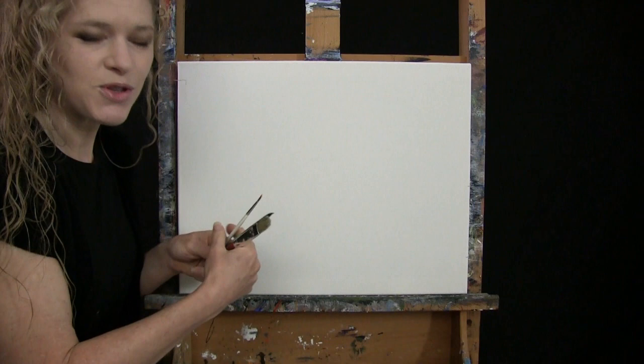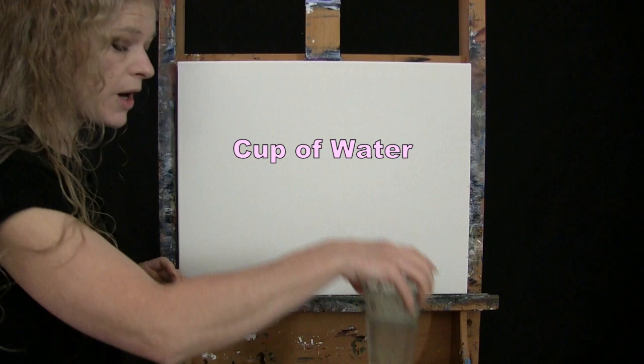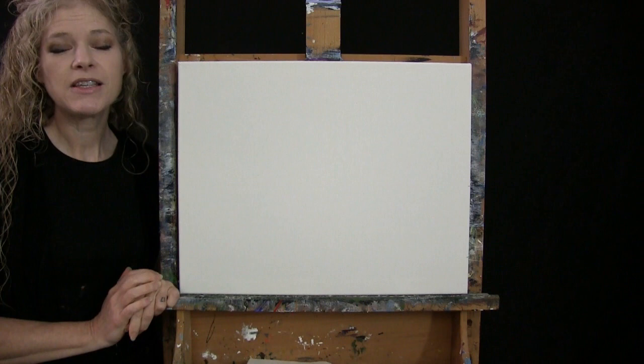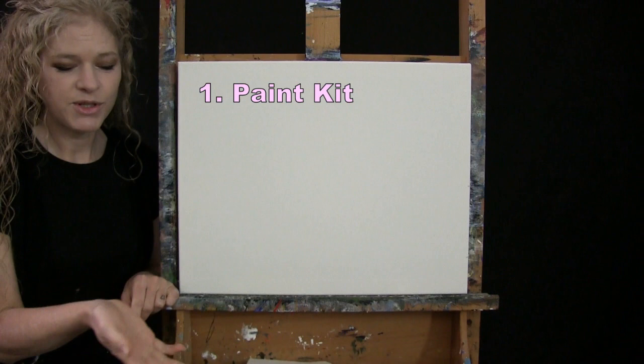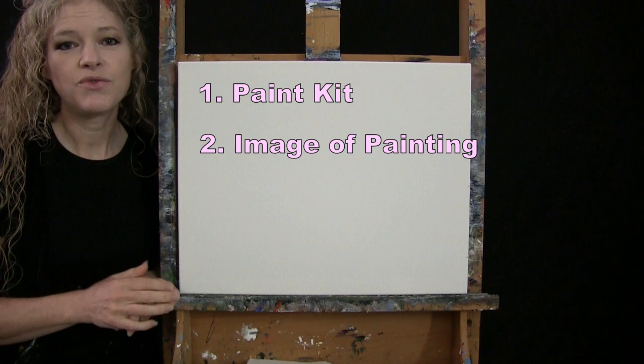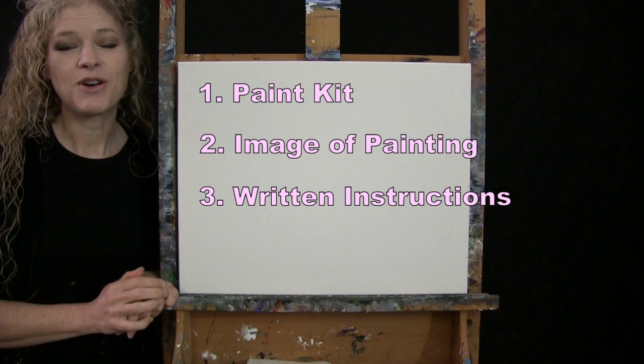You'll probably want to have a cup of water for washing your brushes and a paper towel for drying them. Down below this video I'll be providing a couple of additional resources: a link to purchase the same paint kit I'm using, a link to download a free image of the final painting to use as visual reference, and written step-by-step instructions. And that's all we're going to need today.